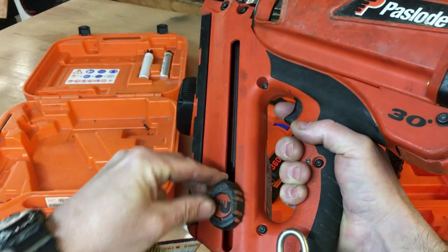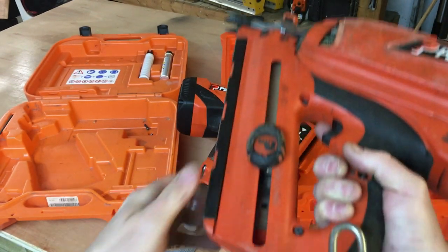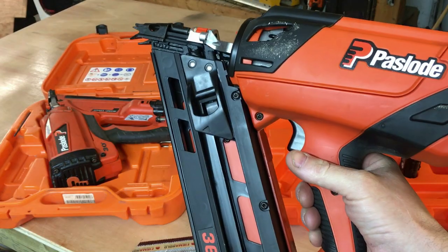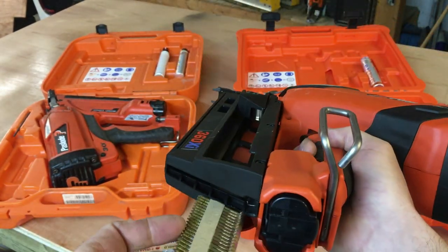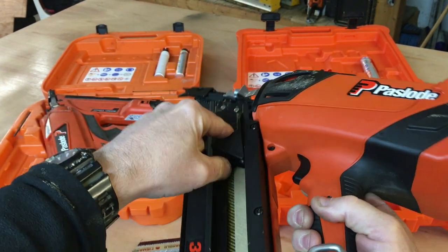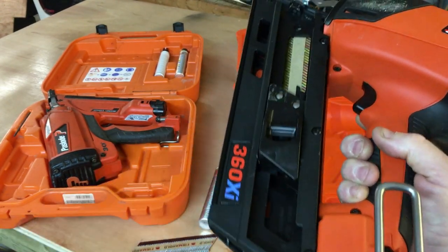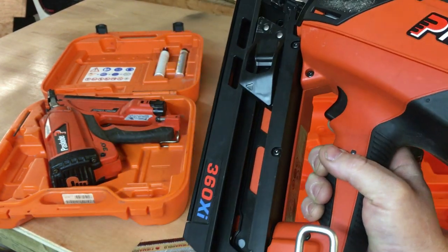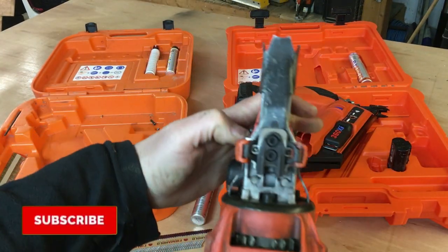On the subject of loading nails, the guns are slightly different. With the 350 you pull the clip all the way down, stick the nails in and put the clip back up. With the 360 Xi you can actually bypass that — you pull the clip down, leave it in position, feed the nails in, then pull the clip down, release it and push it back. To release the nails just press the button, the clip slides up and the nails come out — just a better design.